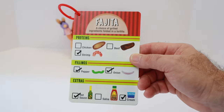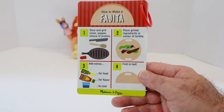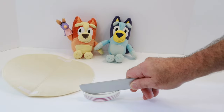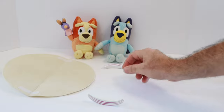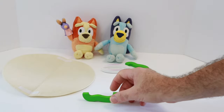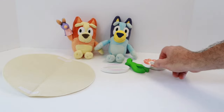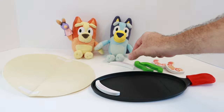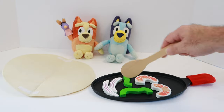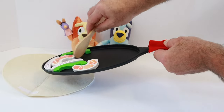Here is the ingredients list. And on the back are the directions. The first step to make Bluey and Bingo's fajita is to slice and grill the onion, pepper, and choice of protein. A fajita comes on a soft tortilla just like Chase's burrito. Let's cut the onion, the pepper, and the protein, which for Bluey and Bingo's fajita is shrimp. Now we're going to grill all these ingredients. Okay, they're all grilled. Now we're going to take them off the grill and put them on the tortilla.